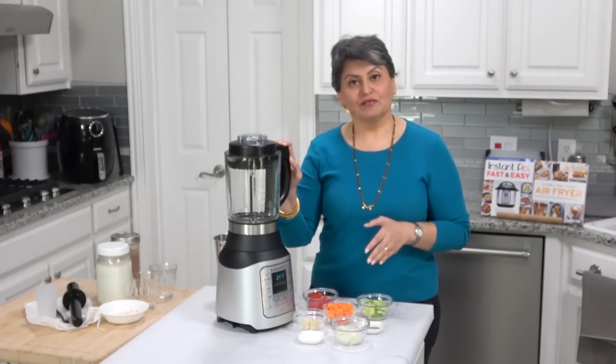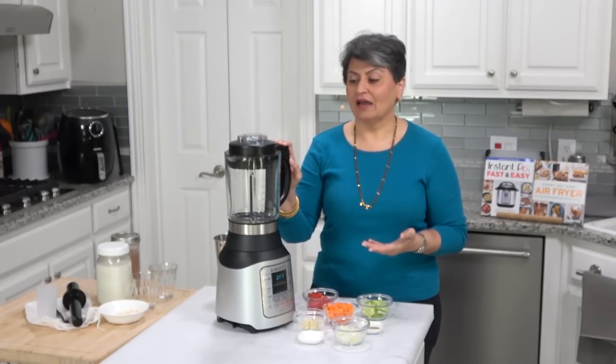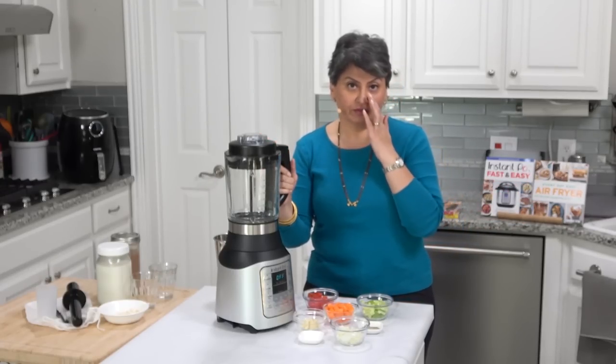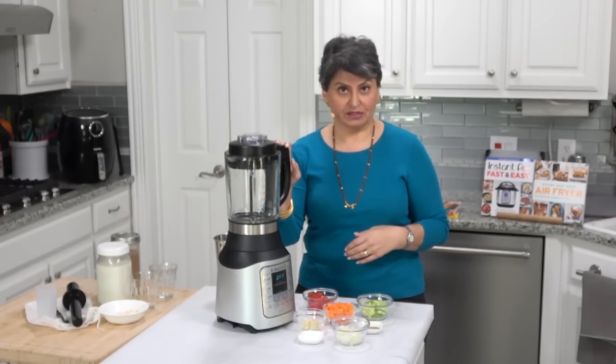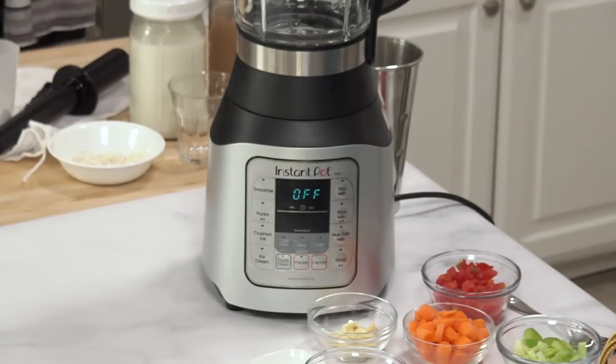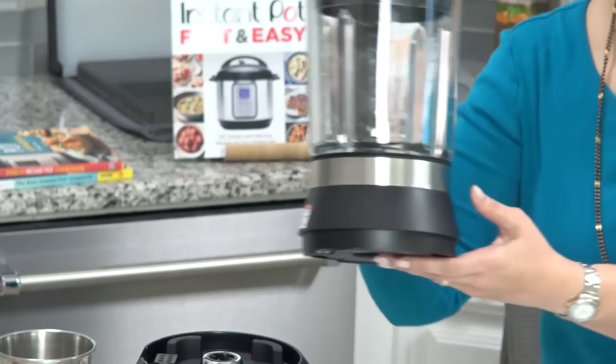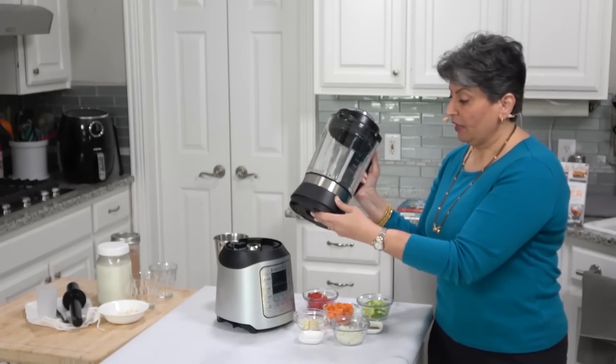I'm gonna walk you through the features that I've used so far. I haven't had it too long, so I haven't tried 16 different things, but there's enough for me to give you an idea of what's going on. This is the blender. There are some functions that use heat and there are others that don't. One of the things that makes this blender a little bit different is the fact that it has a heating element in the bottom of it.